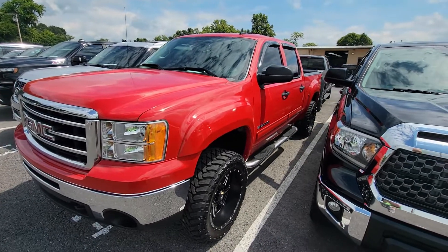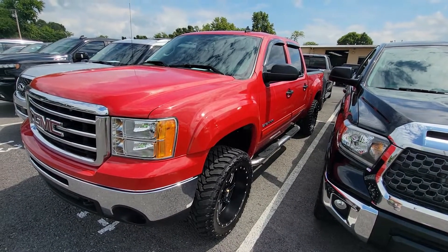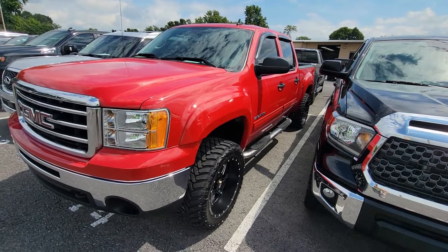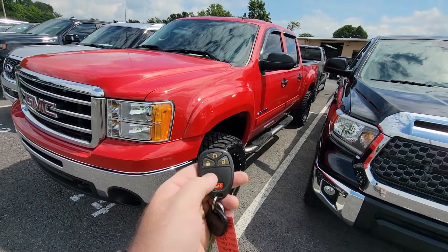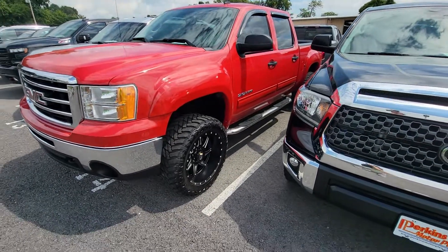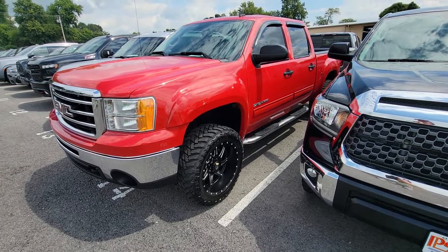Hey guys, we're back out here with the 2012 GMC Sierra SLE. Hauston was telling me you wanted to hear it running. I do want to point out that this truck comes with the key fob that has the lock, unlock, and remote start. I always like to use that remote start.